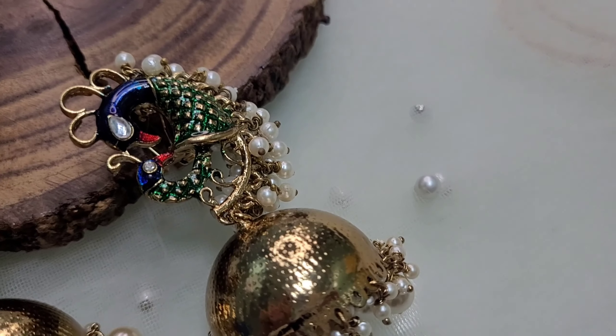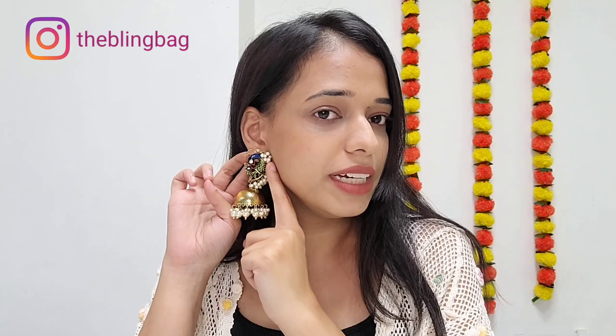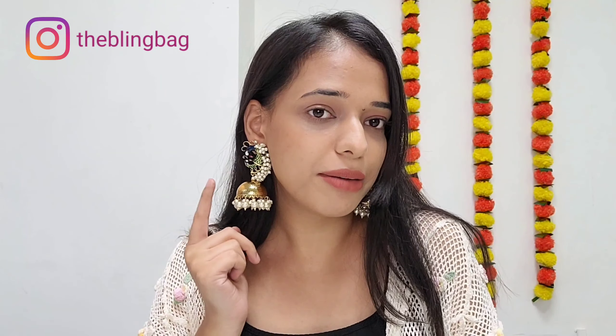The next golden Jhumki is very gorgeous and very antique. It features a peacock design with pearl beads on the sides and a golden Jhumka with pearls at the bottom. It is lightweight, comfortable, and very chic. When you style such unique statement Jhumkis on any saree, they automatically enhance the overall look.